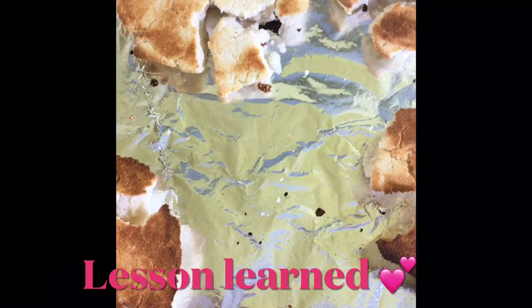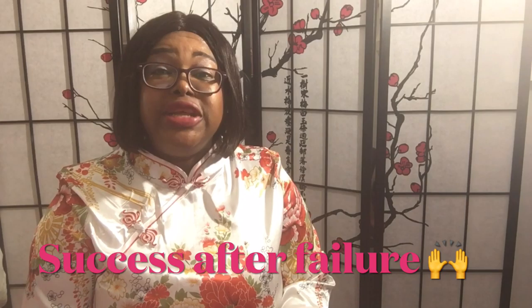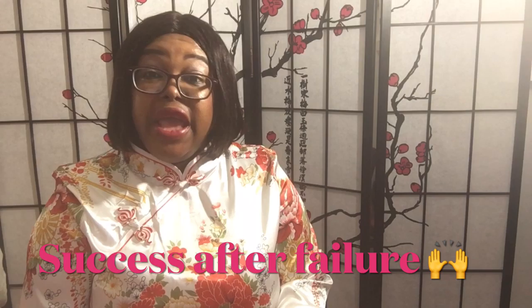I hope to see you in my next video. I have since then made keto cookies that were successfully delicious, but I felt I shouldn't only display my successful attempts — I should also show my failed attempts and how I learned from my mistakes.